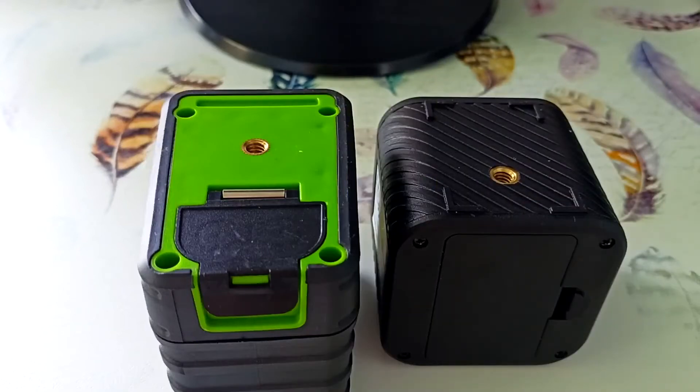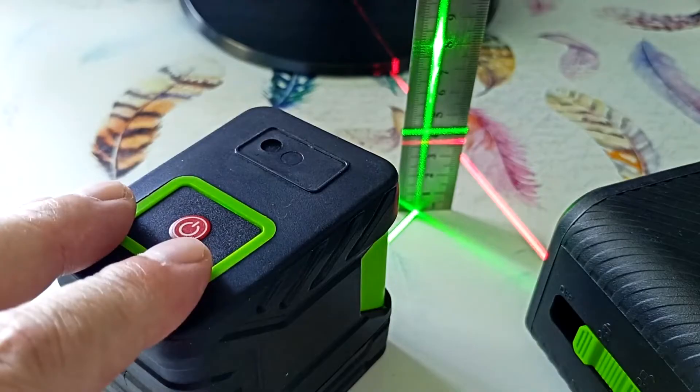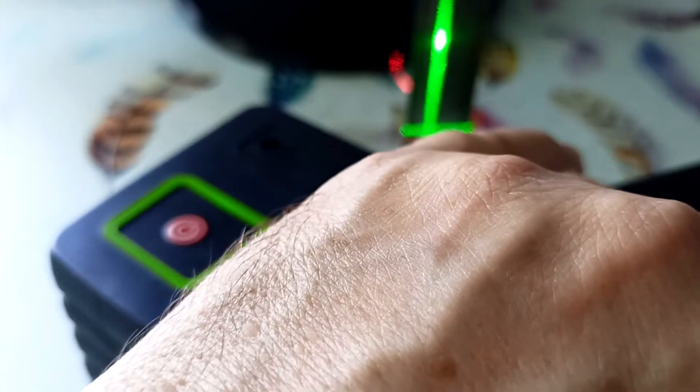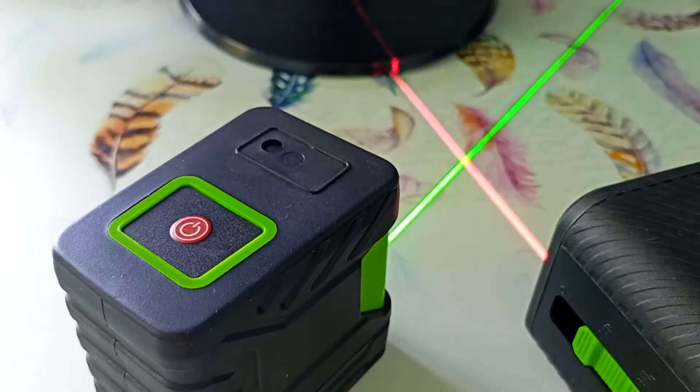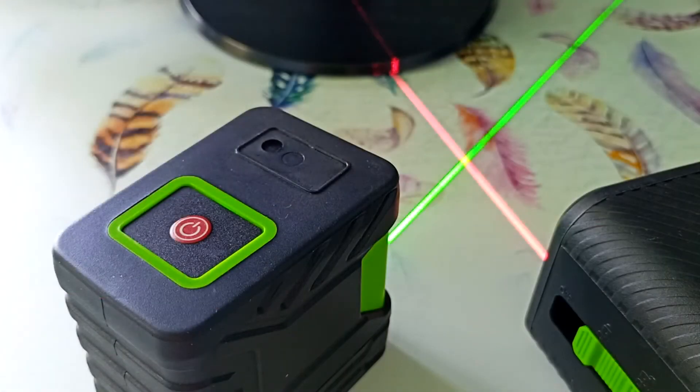Both devices have a one-quarter tripod mount on the bottom. The distance from the bottom of the device to the horizontal line: for the green device is slightly more than 4 centimeters, for the cube it is slightly less than 4 centimeters. Both devices have a protection class of IP54, which protects against the entry of small splashes and dust, but should not be used in the rain. The stated accuracy of the devices is 2 millimeters at 5 meters. I superimposed the lines of two laser levels and they practically coincide. Both devices comply with the Eurotest standard.